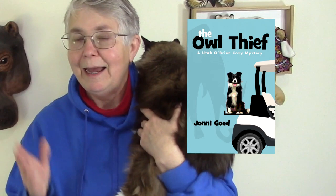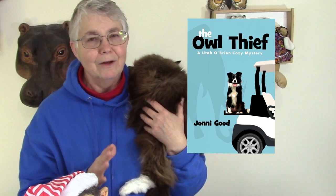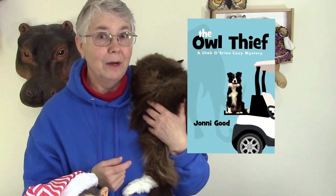My project is a book. I know that you're familiar with the books I've already written about paper mache, but this one is totally different. This is a novel, a cozy mystery, and the title is The Owl Thief. The main character is a paper mache artist, but she doesn't get to do any paper mache in the novel because somebody framed her for murder, so she's a little busy getting herself out of hot water.